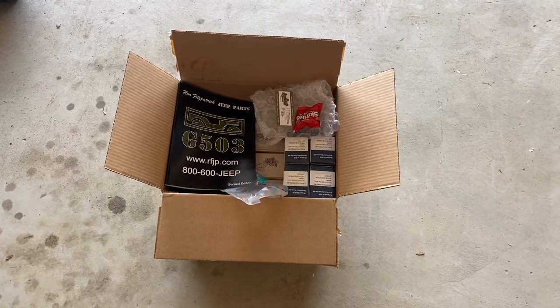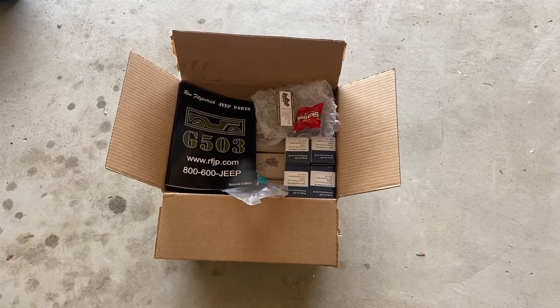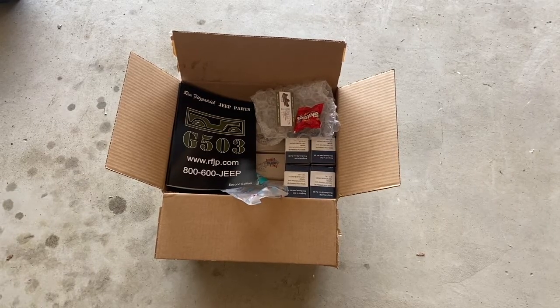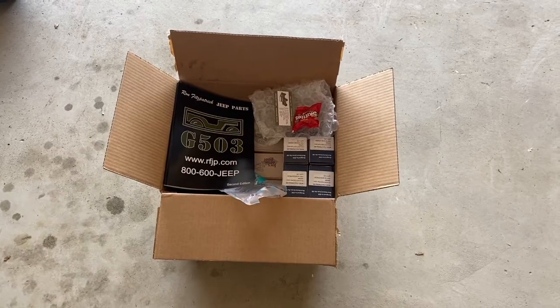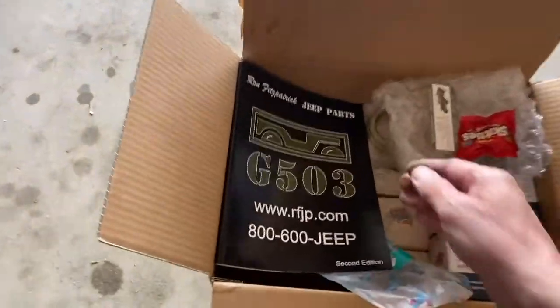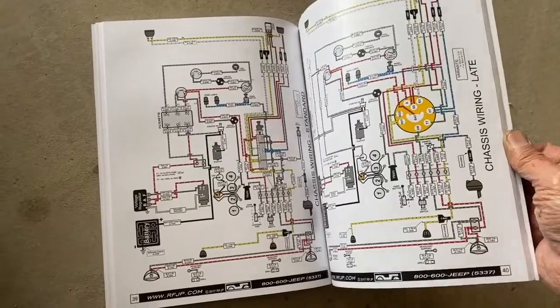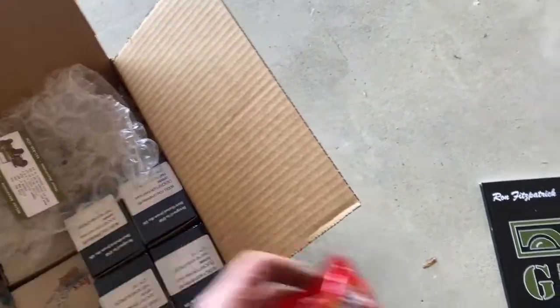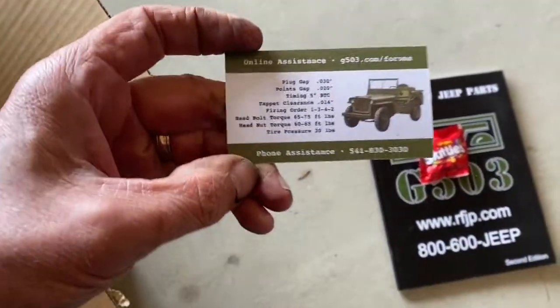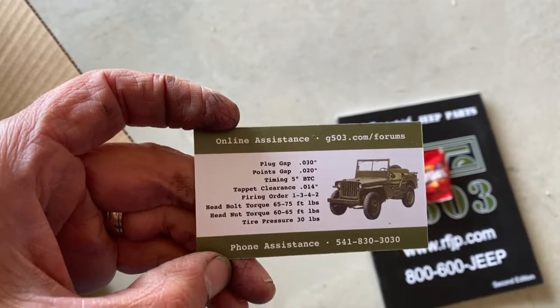I ordered parts this time from Ron Fitzpatrick Jeep Parts, located in Oregon. I'm really impressed with them — I called ahead and got tremendous support for my project, which is an early version CJ2A. What's nice about Ron Fitzpatrick is they have a lot of really clear photographs, better than anything I've seen, and a color diagram they just threw in. They also threw in some Skittles.